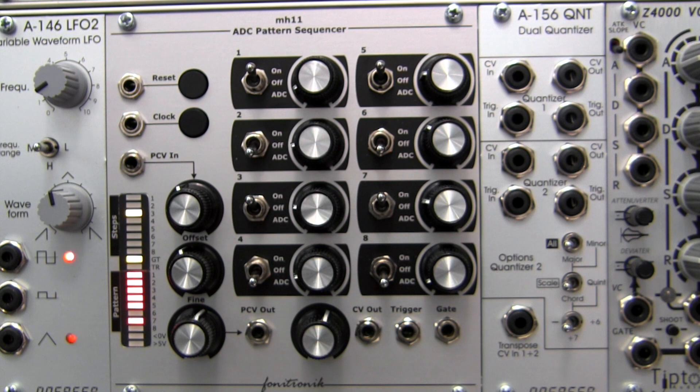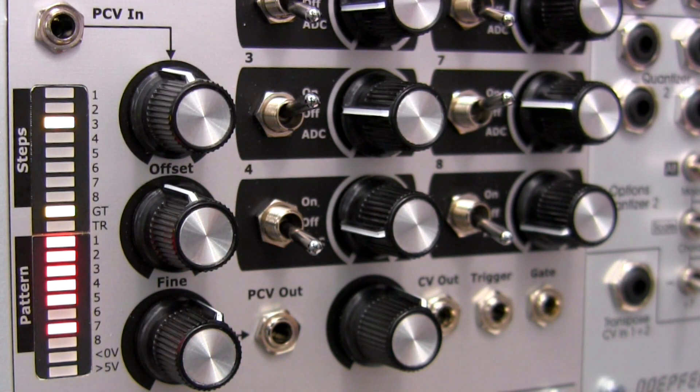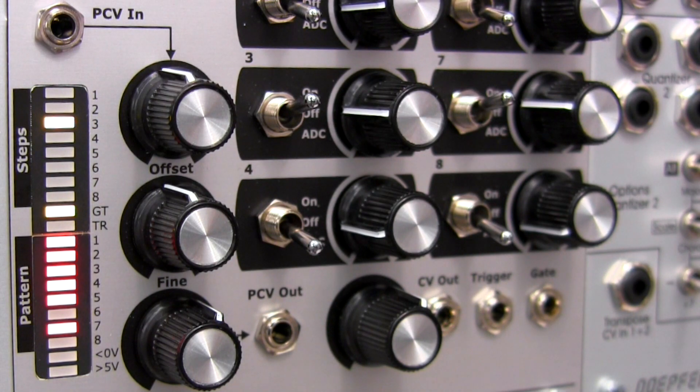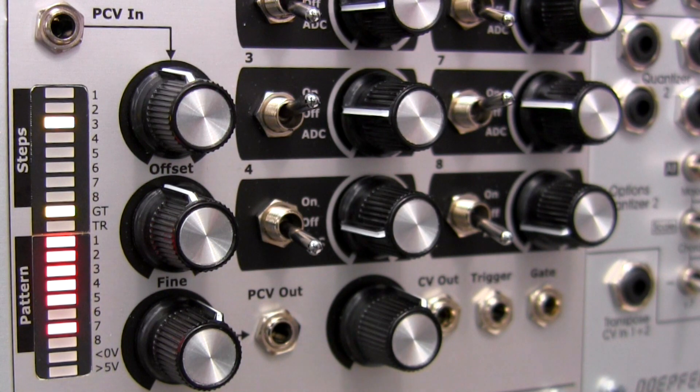To make things more interesting, this pattern can be rearranged into 256 different combinations. You can monitor your pattern at the two LED arrays over on the left. The steps LED at the top indicates the current step of the sequence and whether a gate or trigger output is active at that step. The pattern LED at the bottom shows the pattern of the ADC 8-bit pattern.